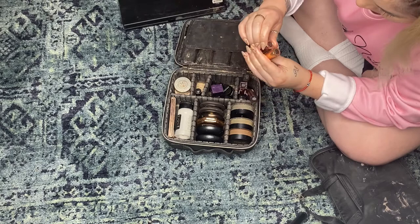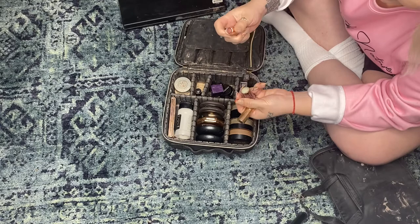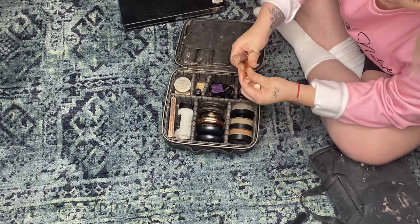Here I have some lipsticks — Dance Floor, Princess, and Kim KW by Charlotte Tilbury. I love these shades for wedding glam; they're super light and beautiful. Then there's a really pretty nude for clients.